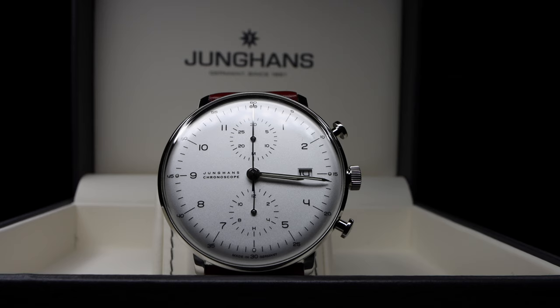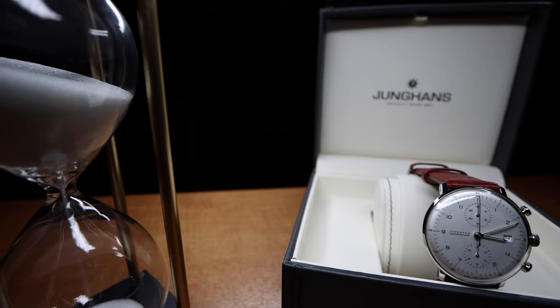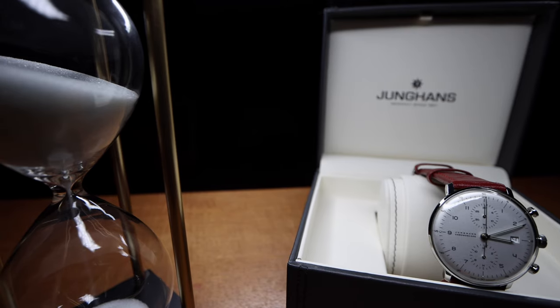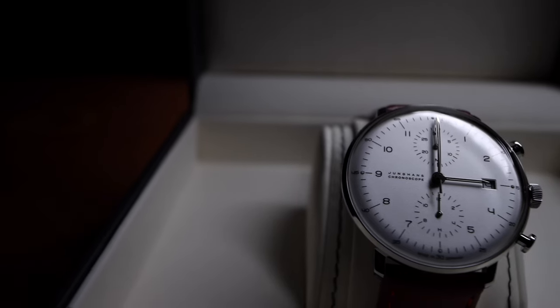And wait, there's still more: Super Luma Nova dots at 3, 6, and 9 o'clock, with dual dot markings at 12 o'clock, and the date window also rests at 3 o'clock. Despite sounding busy as 5 o'clock traffic in Brooklyn, the Maxbill does an excellent job of utilizing the 40mm and not appearing to have things bunched up and cluttered. I really love that look.